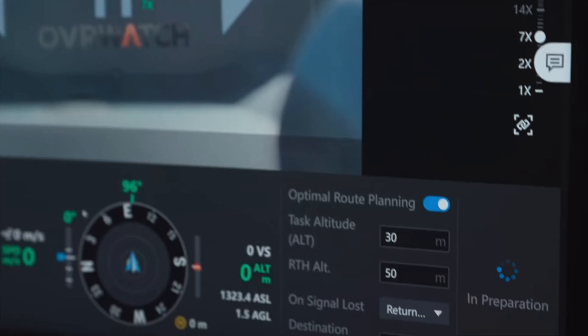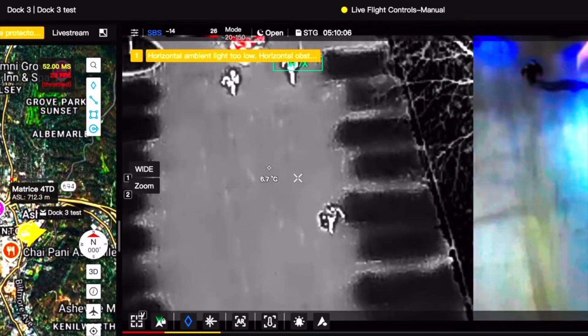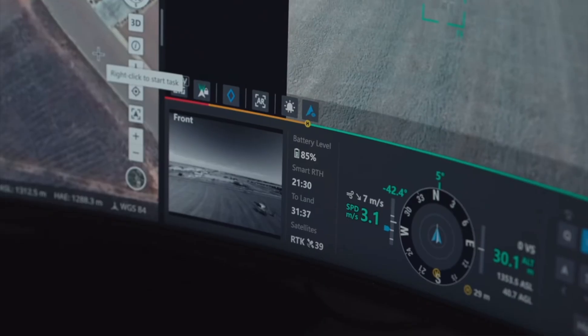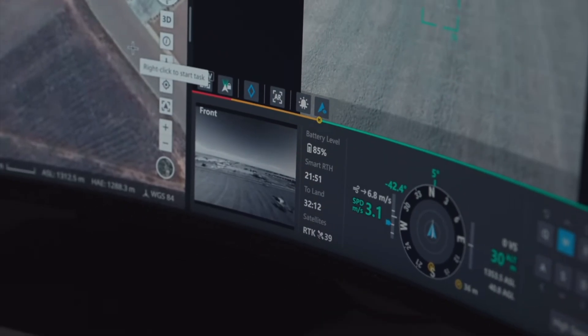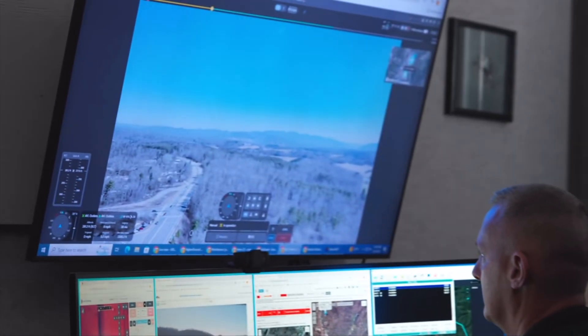We also have to mention DJI Flight Hub 2. If you've got the Dock 3 and the drone, this is really the way you are going to control everything. You're going to be able to set up flight missions, keep track of other pilots, add several drones to Flight Hub 2 and see them all, and control the drones themselves from Flight Hub 2.